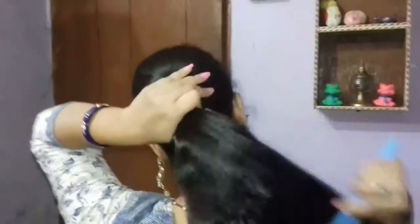Let's start the bun. First of all, we will comb your hair well so that your hair is neatly set.